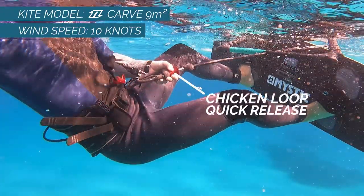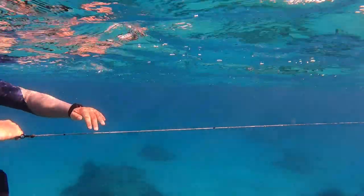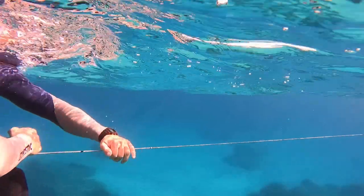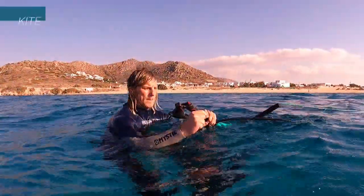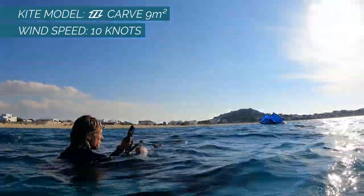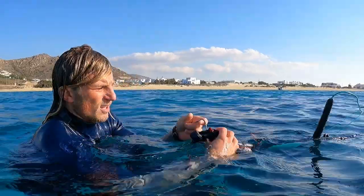Activate your chicken loop quick release so the kite loses all the tension. Start pulling on the safety line to reach your bar. Roll the safety line on one side of the bar. Once you almost roll the safety line until the end, secure it so it cannot unroll.